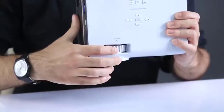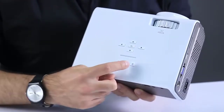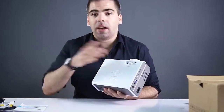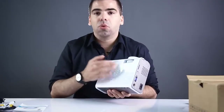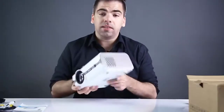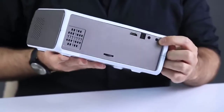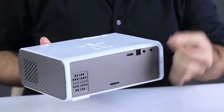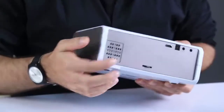On the front we have the lens and the focus adjustment wheel. On top there's a power button, menu button, and a back button for navigating the interface. There are also directional buttons — up, down, left, right — for volume and menu control, plus an enter key in the middle. On the side there's a powerful built-in speaker, and a 3.5mm port for headphones, external speakers, or a sound system.